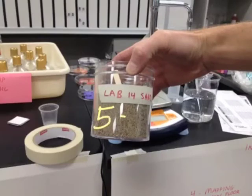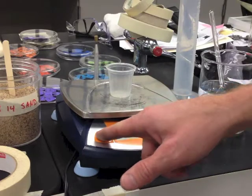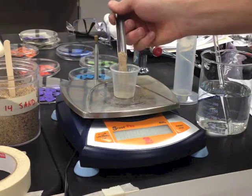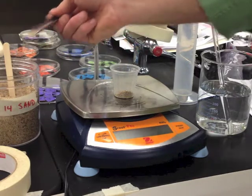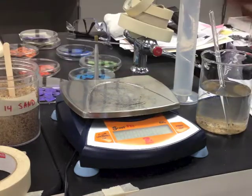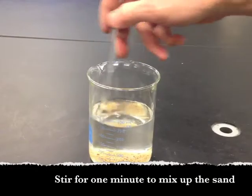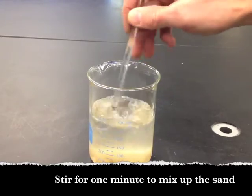Now you need to add 5 grams of sand to your water sample. To weigh out 5 grams of sand, put a cup on the scale, hit zero, and carefully add sand until you get up to 5 grams. I'm at 4.9 — I'm going to call that good — and then I'm going to add the sand right to my water sample. Stir the sand, vinegar, and water sample for 1 minute to dissolve anything that wants to dissolve out of the sand.